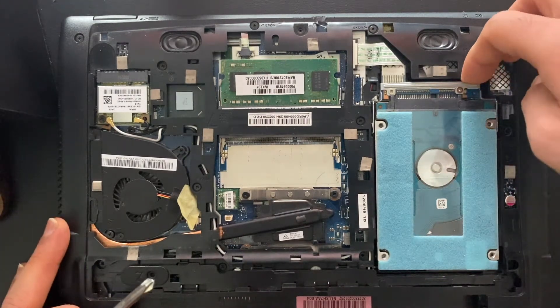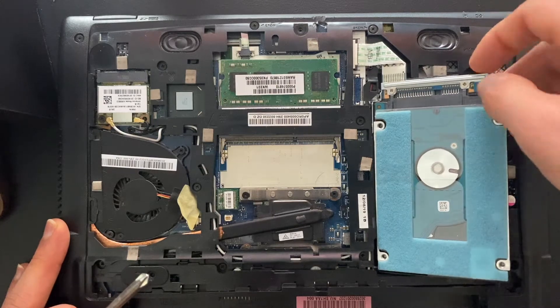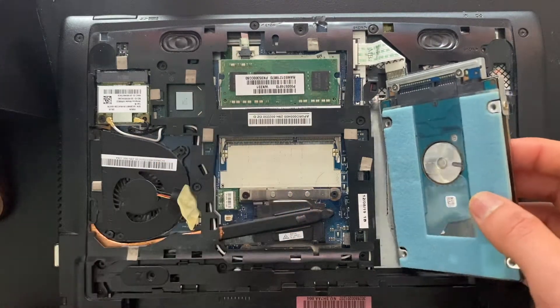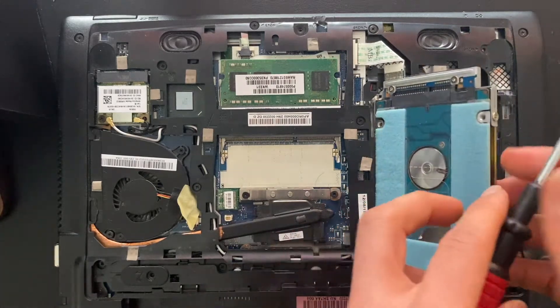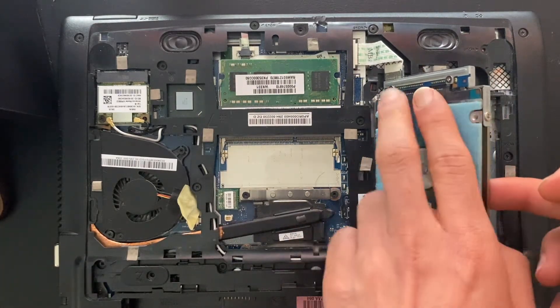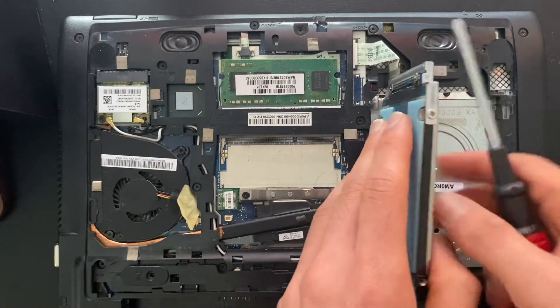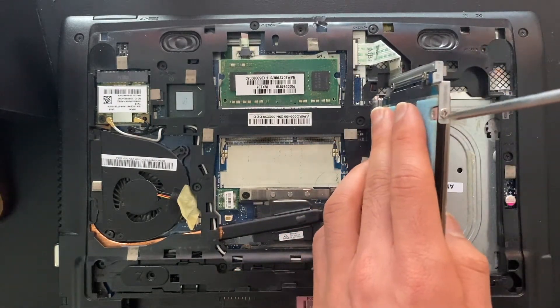To remove the hard drive, there's this little lip here — put your finger right in there and just pop it out. You really want to be careful of the ribbon cables; most laptops will be full of ribbon cables and you don't want to snap any of those. This one can be folded out a little bit so I can get to this Phillips head screw.